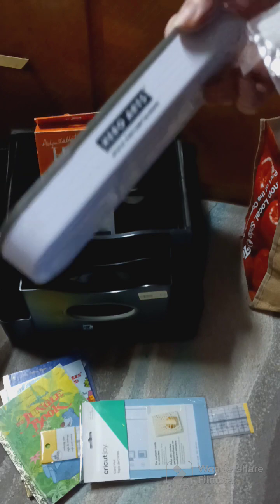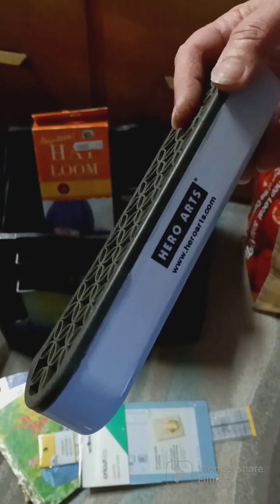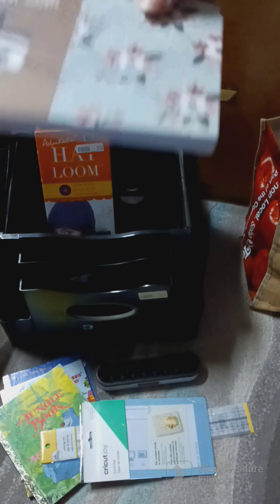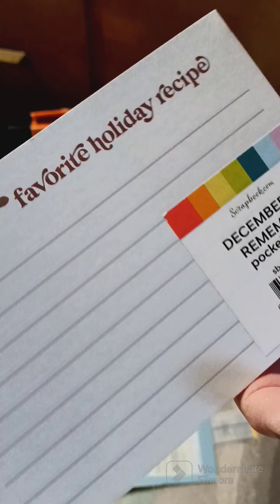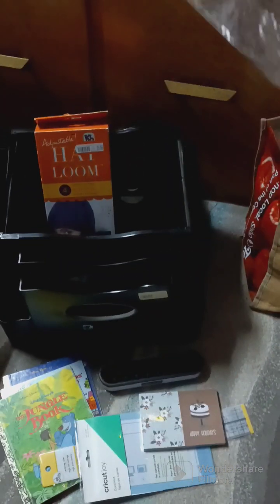Then I have one of these — this one is called Hero Arts. I already have one, it's just a great tool I got from Crafters Companion. And then there were some recipe cards in there, these little cards right here.